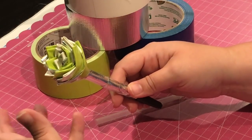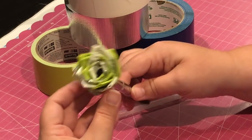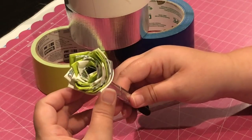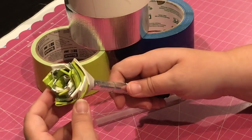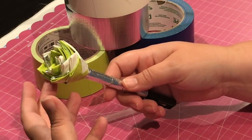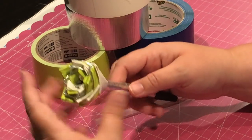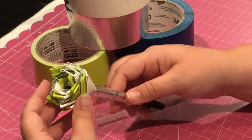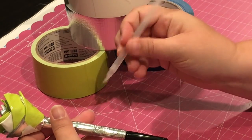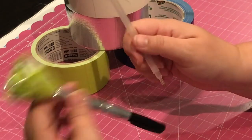My attention span won't let me sit and do this for a long period of time — I'd rather be diamond painting right now. But I found the channels took too long to explain, and it felt too exact for me. I'm a wing-it kind of girl, so I decided to create my own rose for a diamond painting pen.